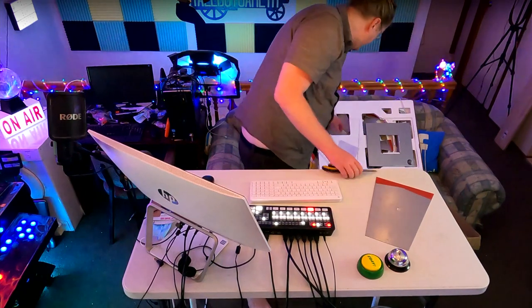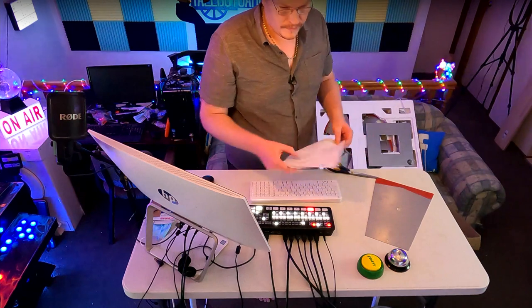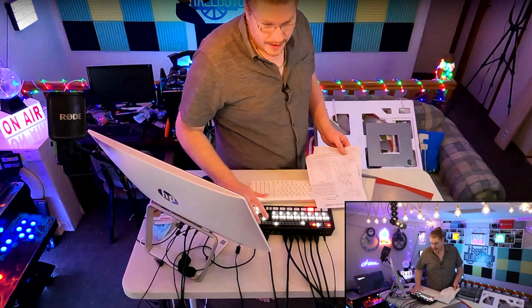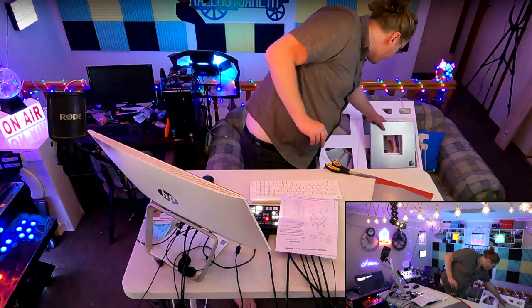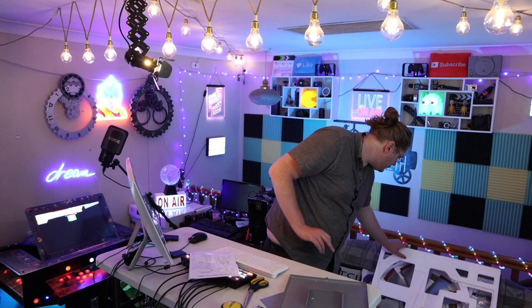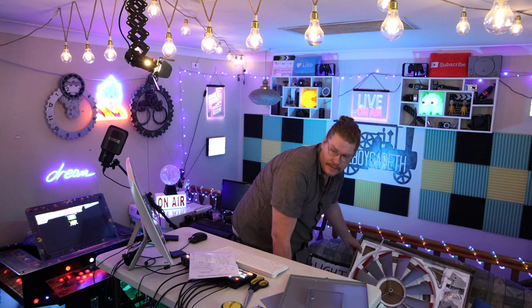So we'll go back to number three again. What have we got here? Some instructions — that's going to really help. I probably will have to read them when I put these together, otherwise I won't know what I'm doing. That could be the base. Wow, take a look at that everybody. I'll move it over here a bit more so you can see a bit better. There we go.